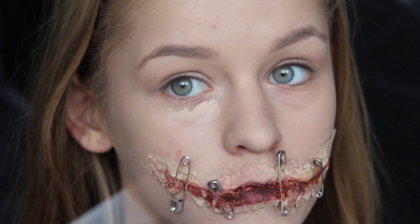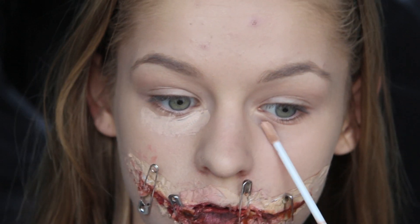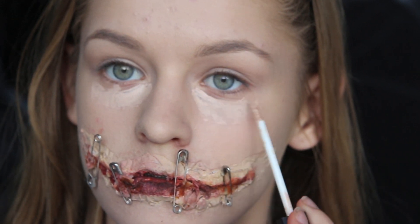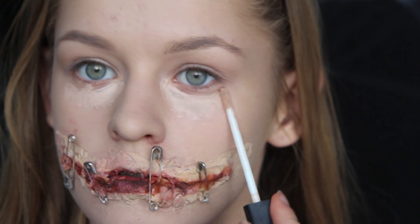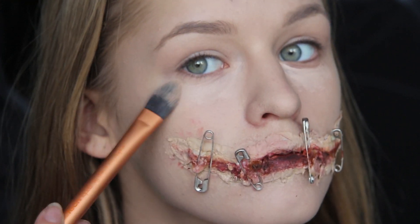For at jeg ikke skal ligne en helt død person, bruger jeg den her concealer. Den er fra NARS – det er deres Radiant Creamy Concealer – og jeg bruger den kun under mine øjne. Jeg har ikke tænkt mig at highlighte eller gøre det store ud af mit ansigt i dag, da det egentlig drejer sig mest om den her lidt specielle mund.